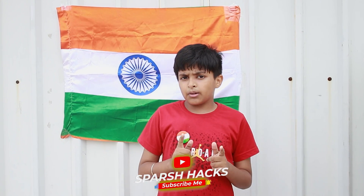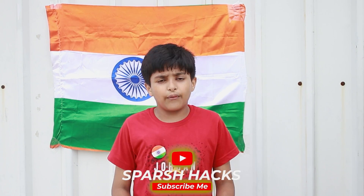Friends, remember, if you haven't subscribed yet, then subscribe!